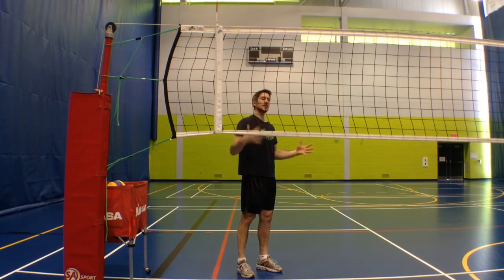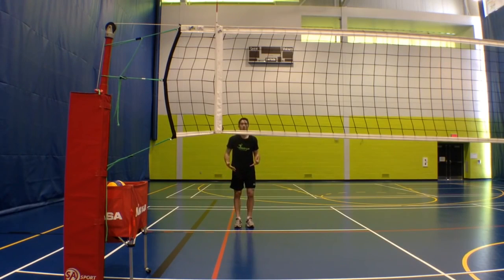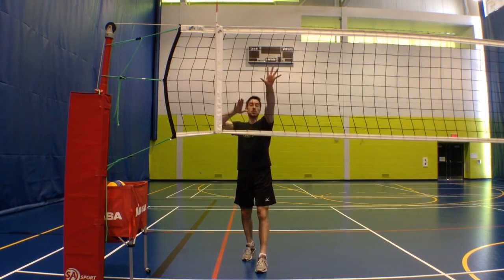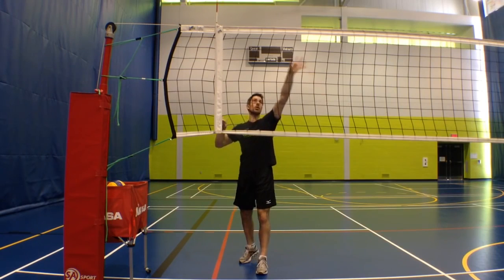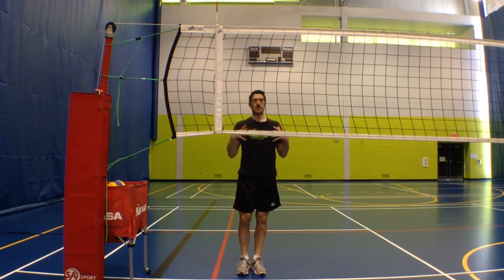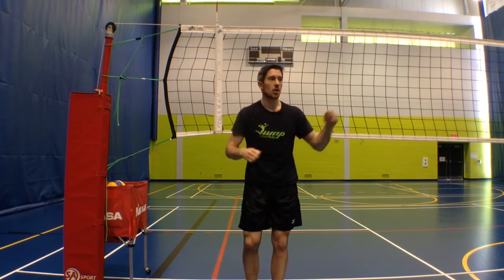My tip for all right-handed players is to really start from inside the court and come in a straight line, keeping your shoulders facing the net. So you can let the ball go in front of you, be squared to the line so you're able to hit hard line. But as a right-handed person, you're also able to let the ball go and cut it off and hit the cross court. By coming in a straight line and keeping your shoulders facing the net, you will be able to hit a hard line and also get a hard cross-court shot.